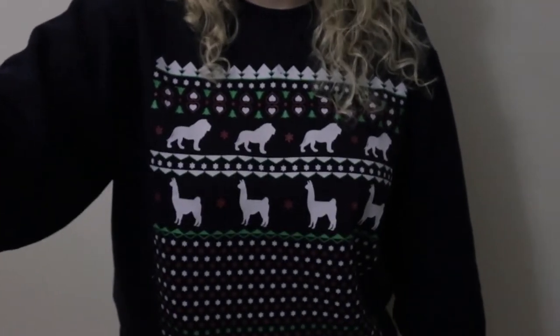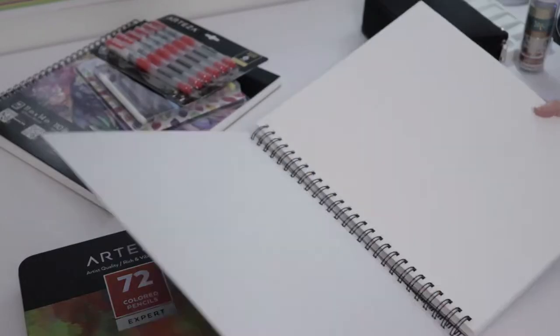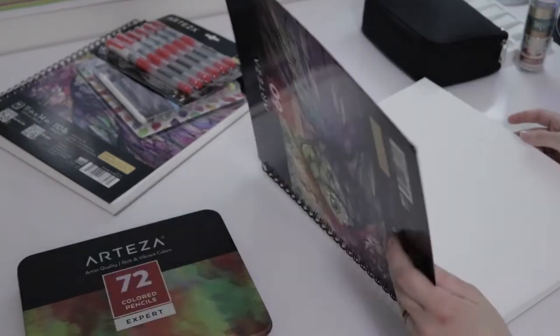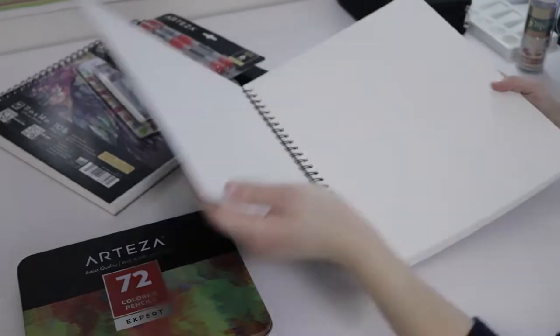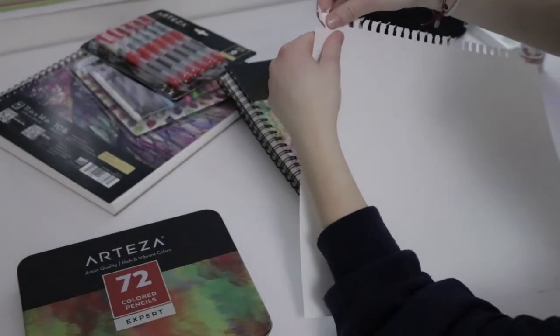When I was unboxing there wasn't anything obviously good or bad about any of the supplies that I could see. The paper pad was perforated, but when I tried to tear it out I couldn't and had to rip the whole page out and tear off the perforated edge separately. The paper had one smooth side and one slightly grainy side.